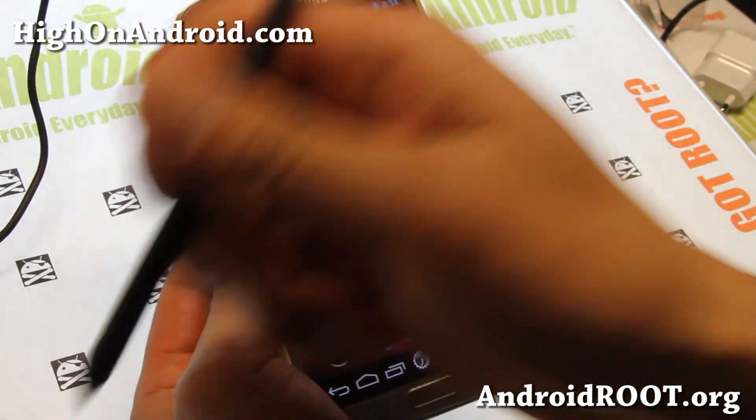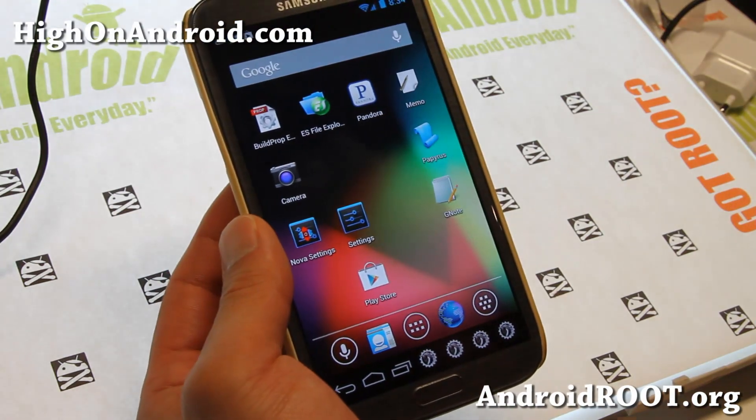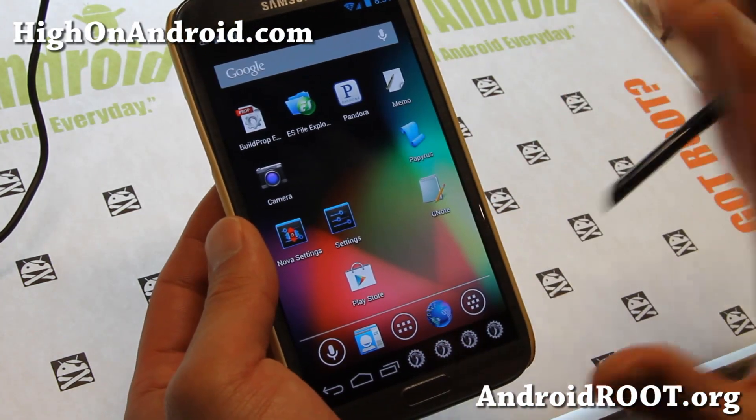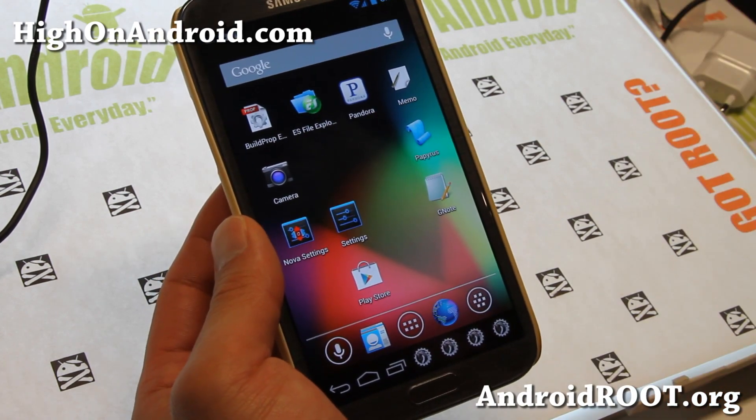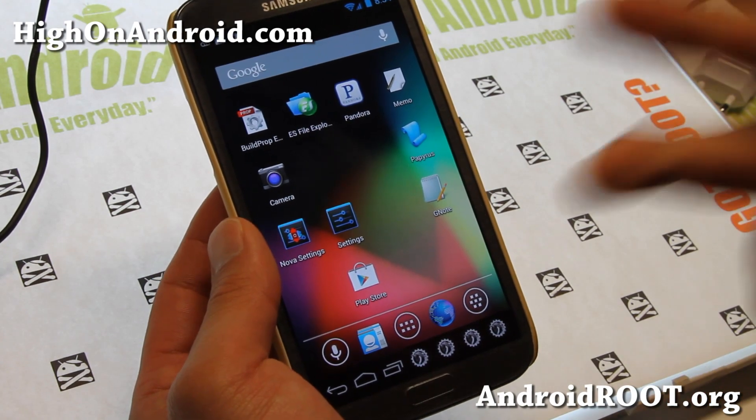If this video has helped you get AOKP on your Note back, don't forget to hit that like button down here and the subscribe button. And if you have a Note 2, don't forget to subscribe to my email list at GalaxyNote2.com — we update you once a week with ROM of the Week, tips, hacks, and more. And that's it!